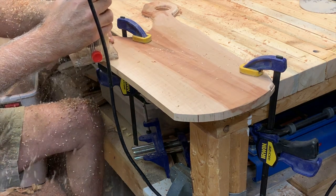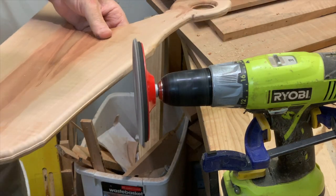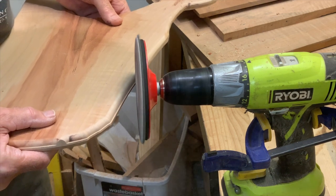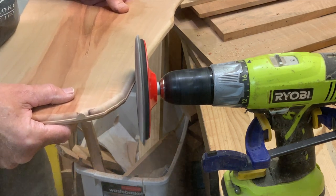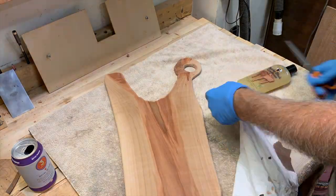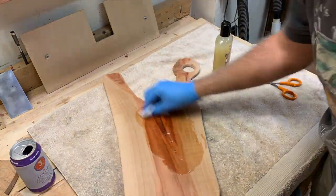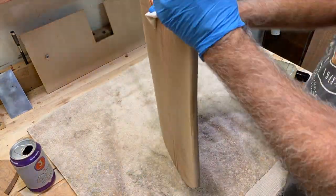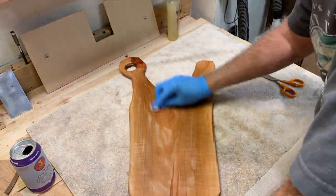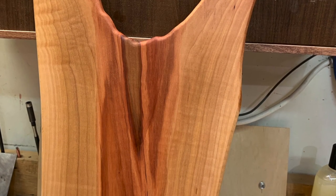After the roundover, we move on to sanding. Now I'm just sanding off the little ridge that's left by the router after you route both edges. If you want to see something pop when you add finish, this is it. The Bradford pear just jumps out at you with these wonderful oranges and reds in it. Just a little bit of mineral oil with beeswax in it makes a good cutting board finish. It's gorgeous.